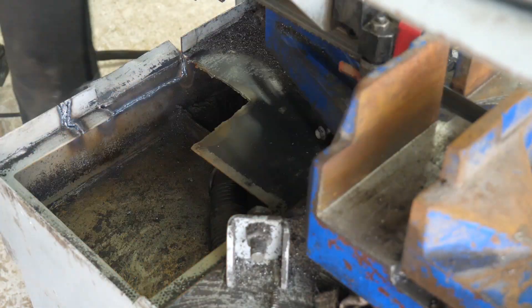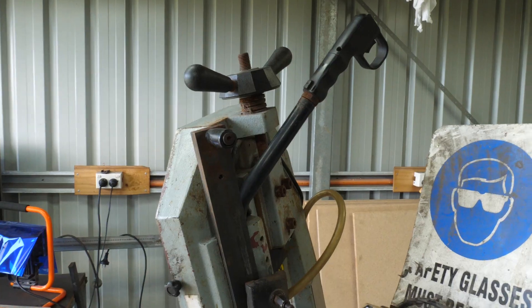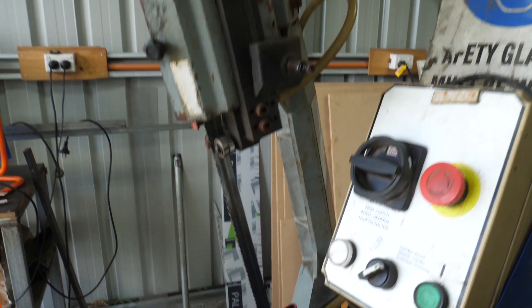I know it's a butchered mess, I'll patch this up later. The saw's not truly vertical but I think it's close enough to get some functionality out of it.